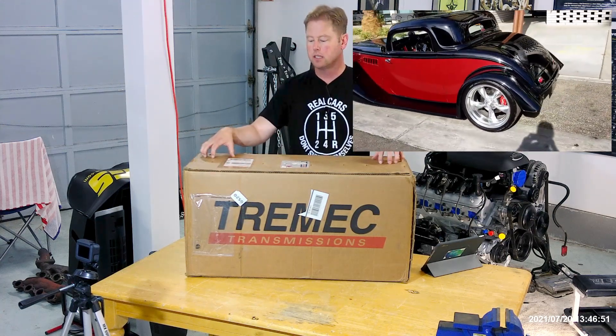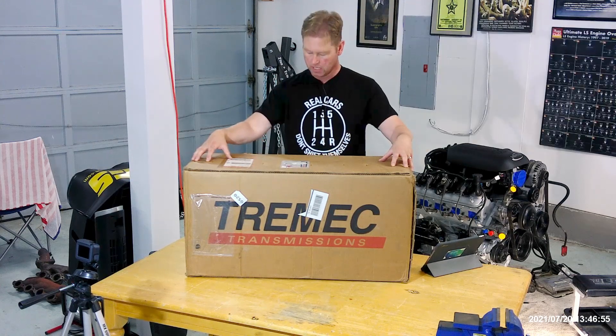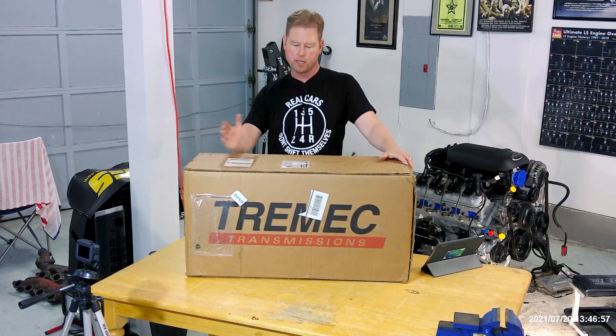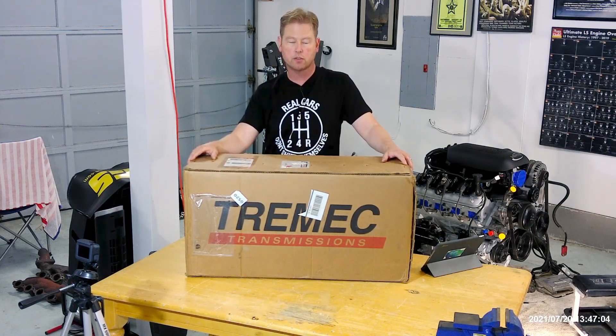In this box, as I mentioned, the GM setup — TKO 500. Mike should have done the mid-shift conversion, as well as cut off the tail boss, which is required to get it into the Factory 5 Roadster. Let's get this box open.